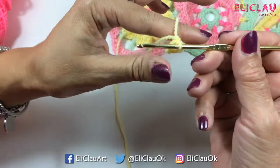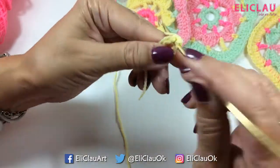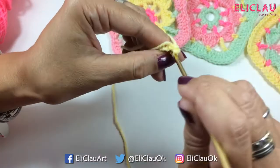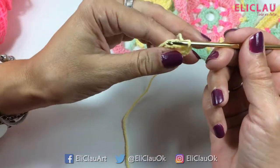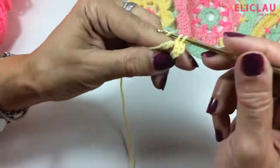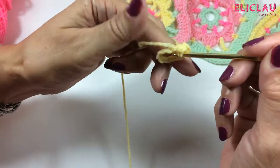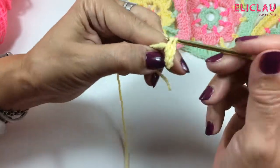We begin to make our first 16 single crochets. I raise one chain and begin: 1, 2 — along the way I'm tucking in the tail from the beginning of the knitting — 3, 4, and so on 16 times.